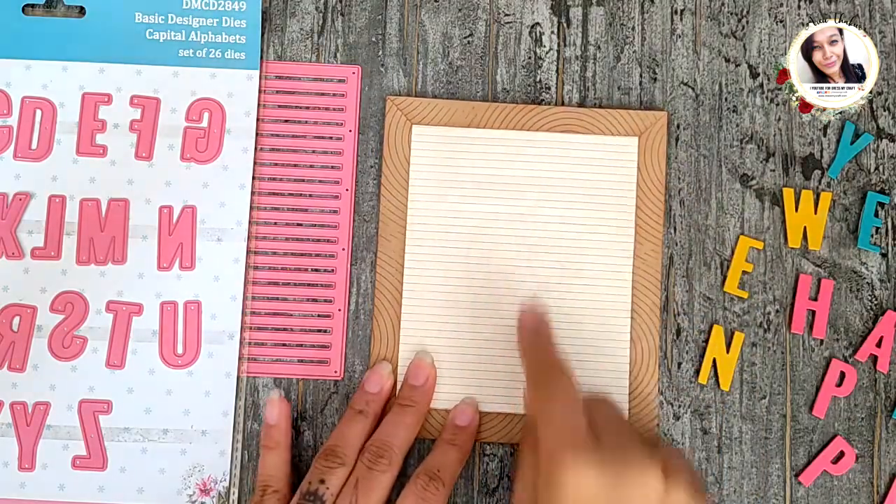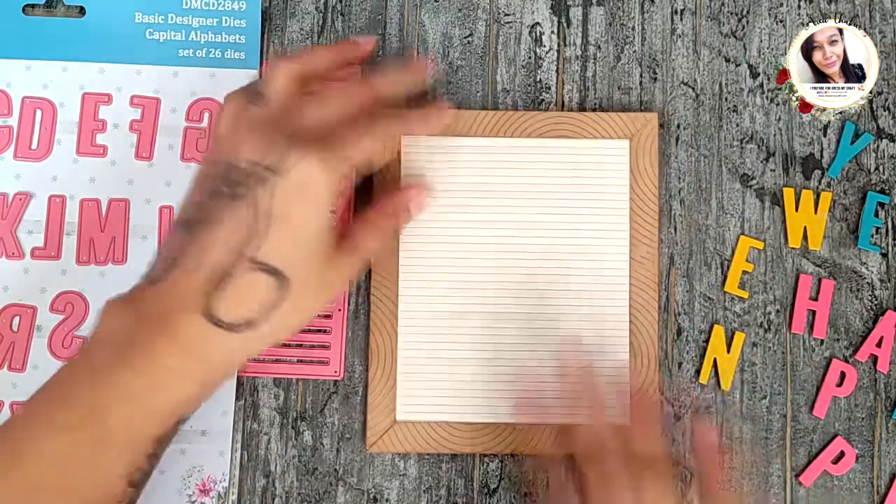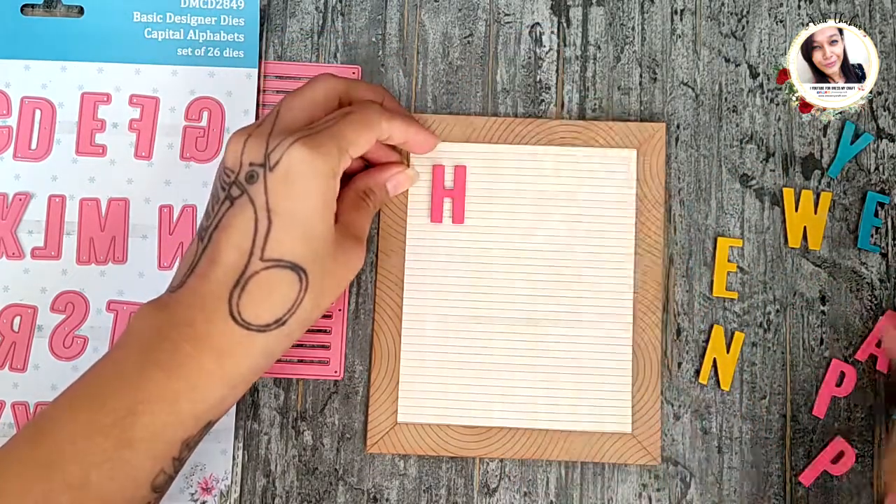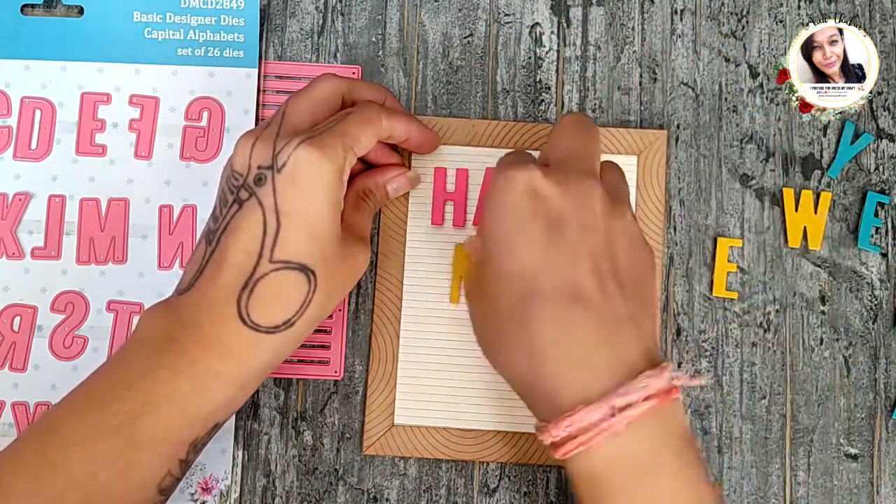For the next card, I'm using the actual die cut. The base is the same. Add foam tape on the back of each letter and simply arrange them like so.